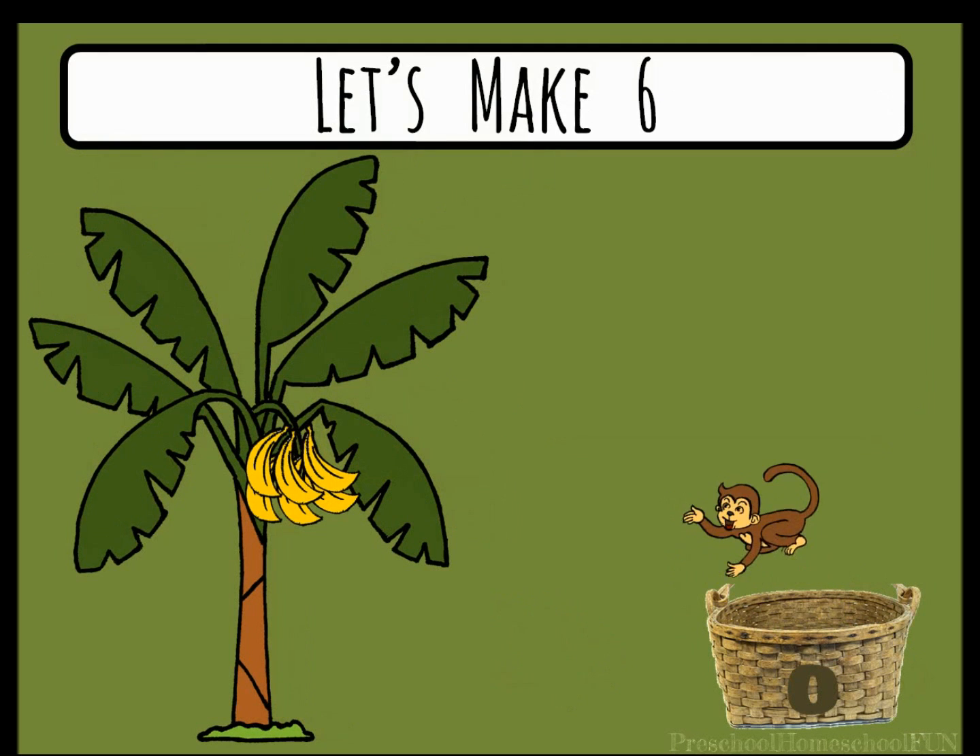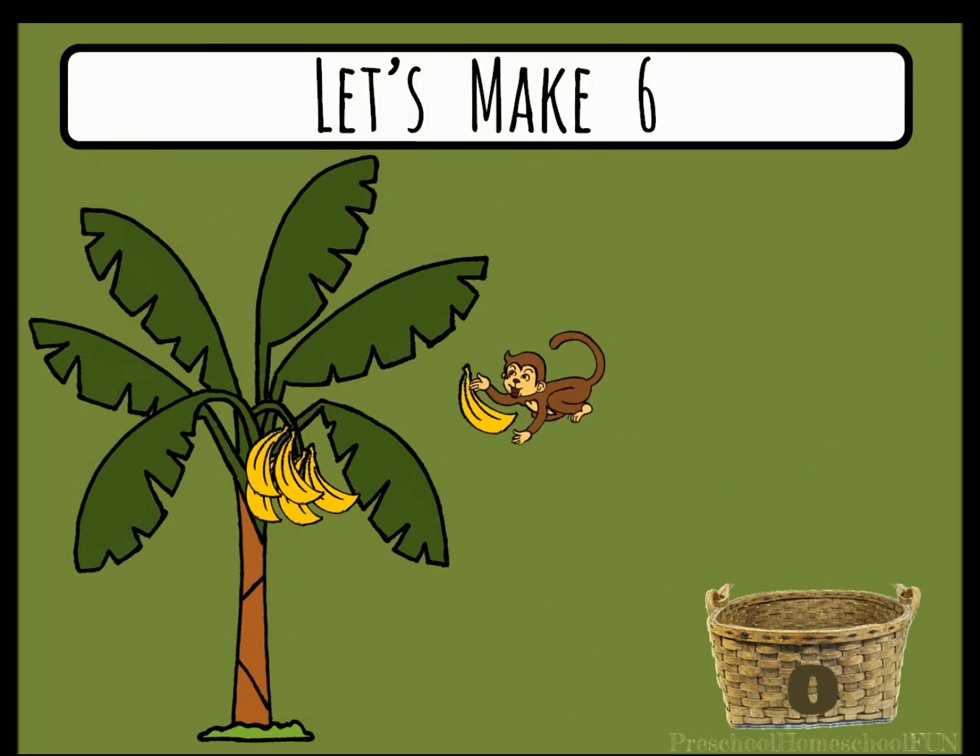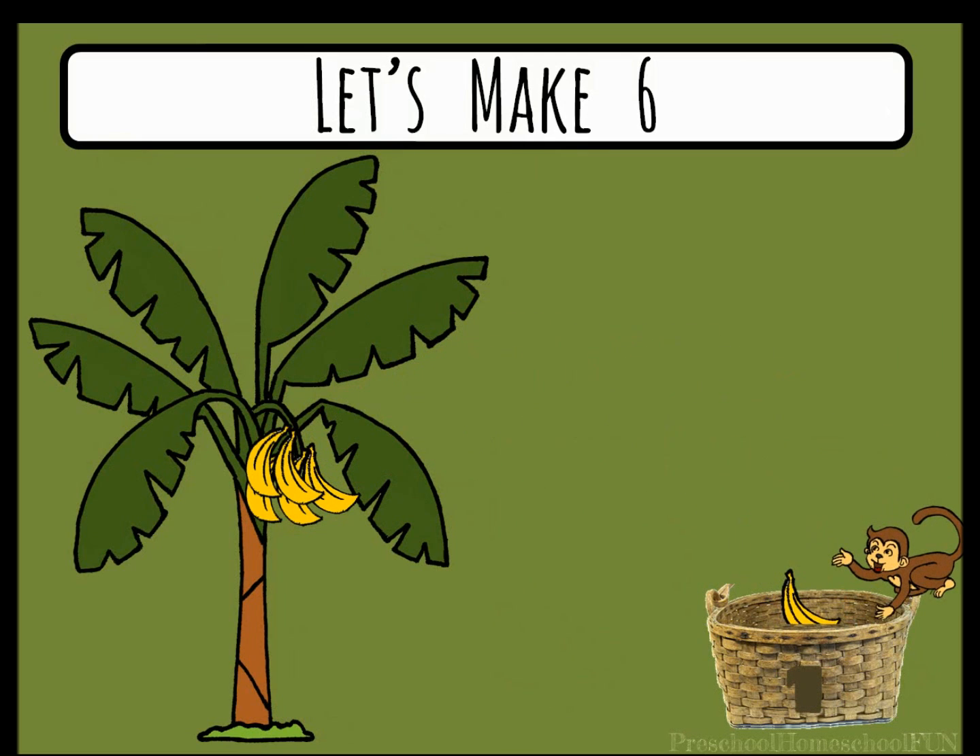We need six bananas to get started. The monkey puts one banana in the basket. There are five left on the tree. The monkey grabs another banana. Two are in the basket and four are on the tree.